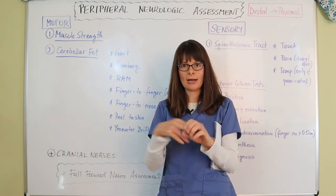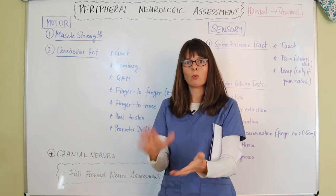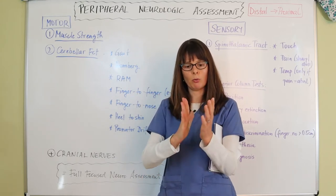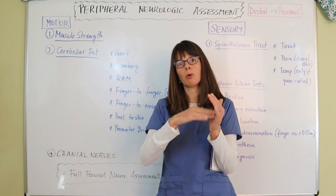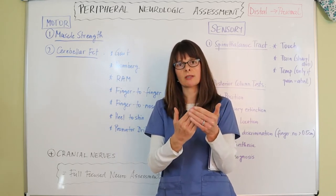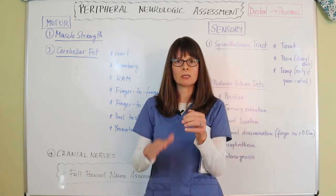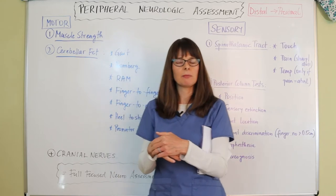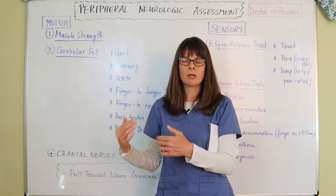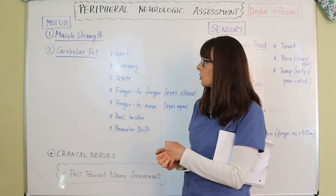For muscle strength, check the hand grasp, bicep, and tricep strength, as well as the pedal push and pull — having the patient press their feet against your hands and pull their toes toward your nose. Also check the lower extremities by having them push their shin out and move the calf back. This can be done whether the patient is sitting, standing, or laying in bed.